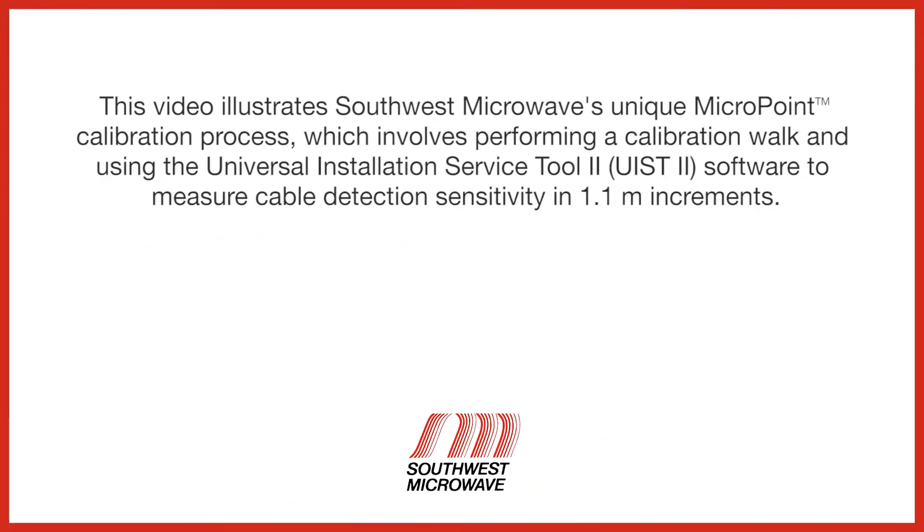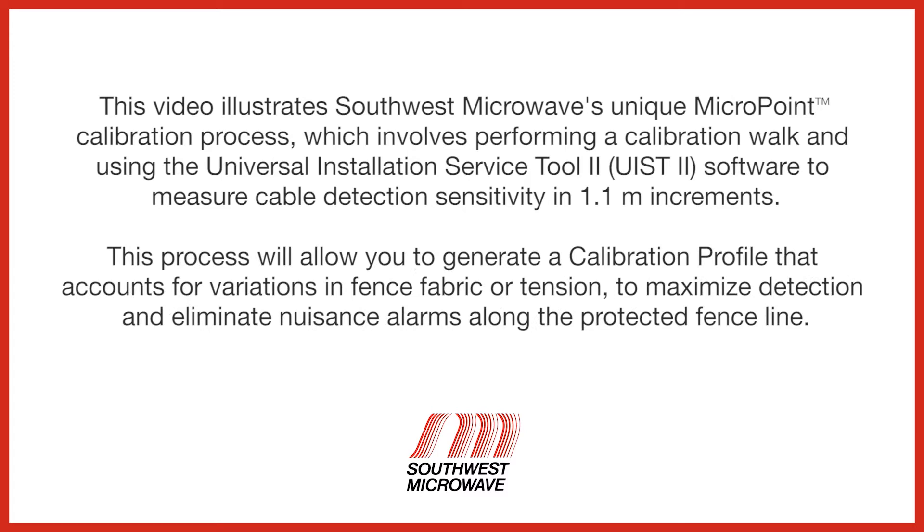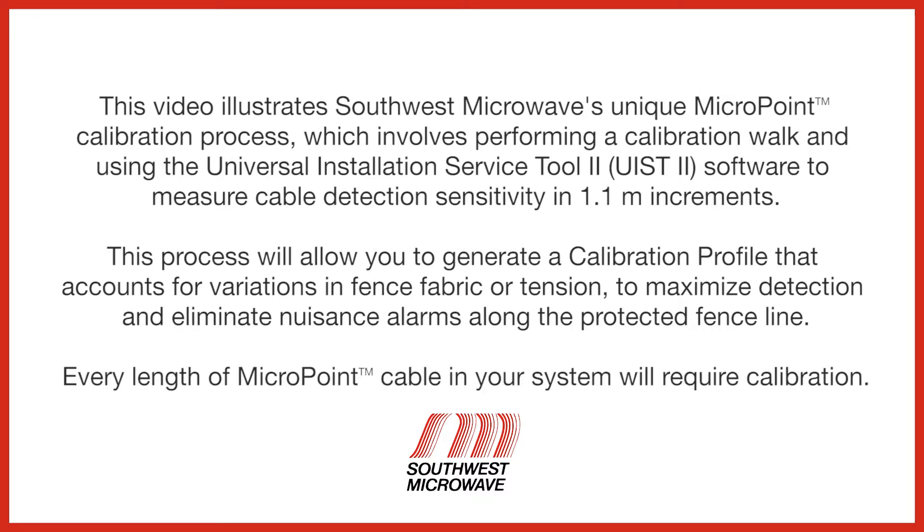This video illustrates Southwest Microwave's unique MicroPoint calibration process, which involves performing a calibration walk and using the Universal Installation Service Tool 2 software to measure cable detection sensitivity in 1.1 meter increments. This process will allow you to generate a calibration profile that accounts for variations in fence fabric or tension to maximize detection and eliminate nuisance alarms along the protected fence line. Every length of MicroPoint cable in your system will require calibration.